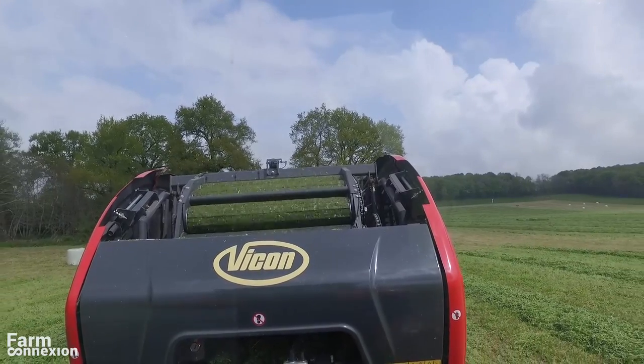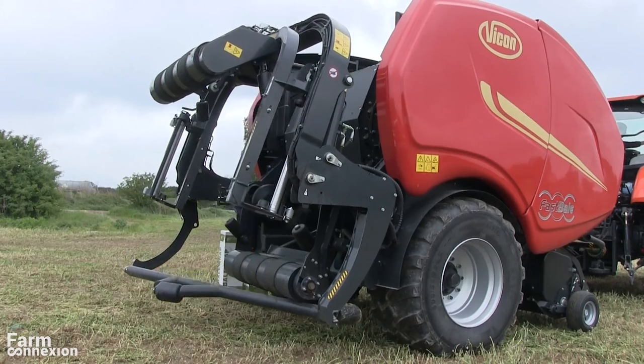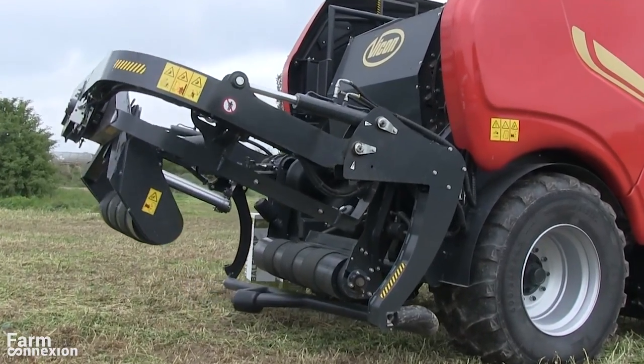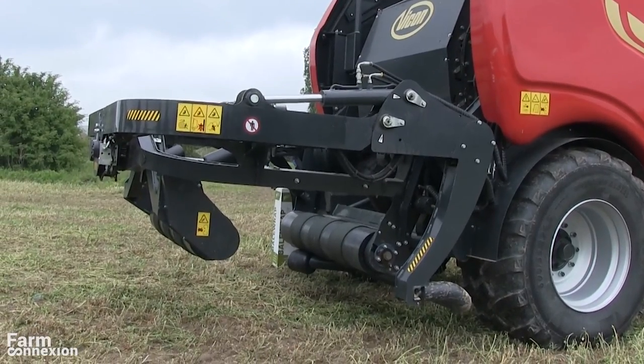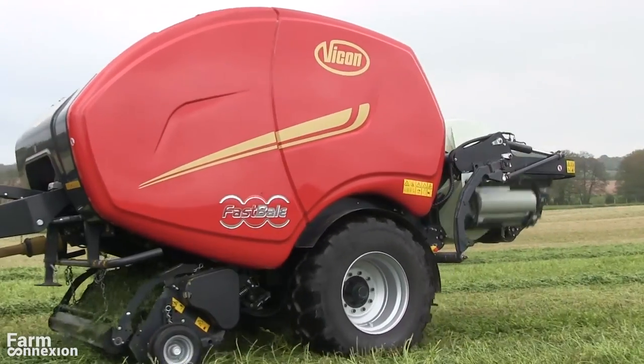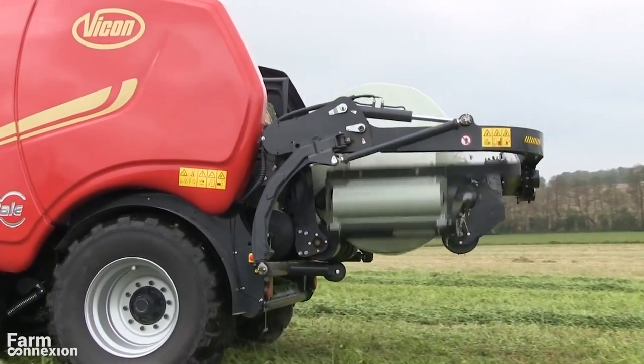L'enrubaneuse double satellite est l'autre atout de cette machine. Repliable à la verticale sur route, elle se déploie au travail en porte-à-faux de la presse et travaille près du sol pour gagner du temps au déchargement et préserver le film des balles lorsqu'elles sont déchargées. Son châssis entoure la balle et évite tout problème de perte de balles, même en pente.